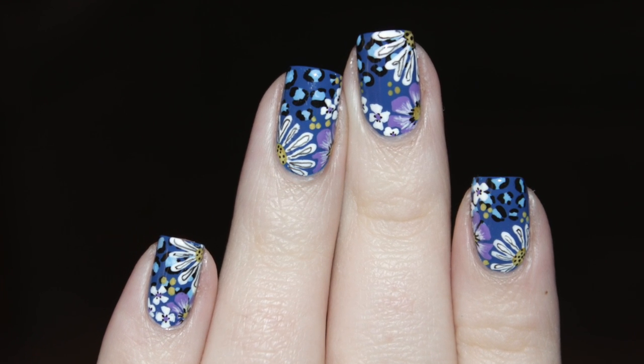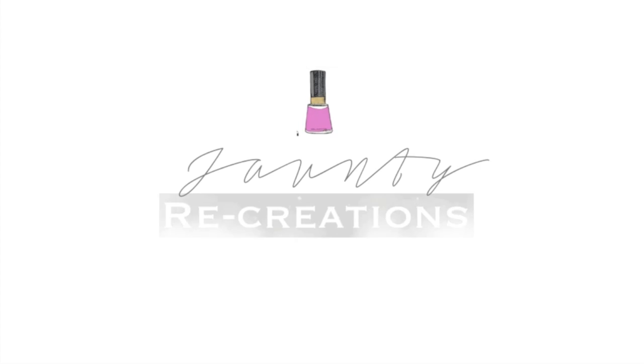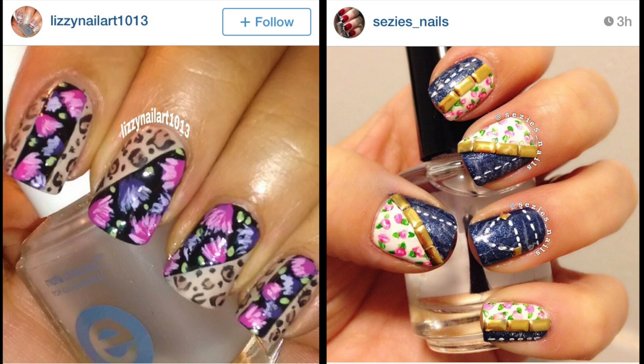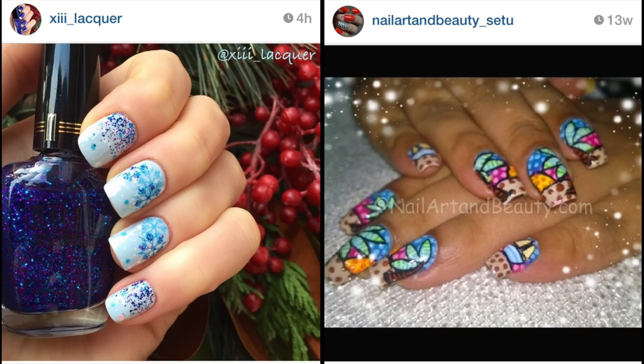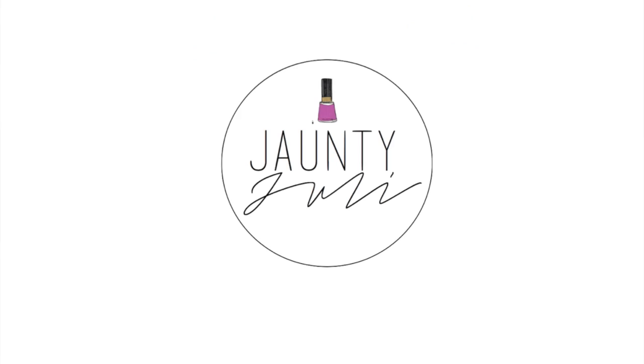If you enjoyed this tutorial, don't forget to leave me a thumbs up. And if you recreate any of my nail designs, tag me on Instagram or Twitter so I can see them. As always, thank you for stopping by and I will see you next time!